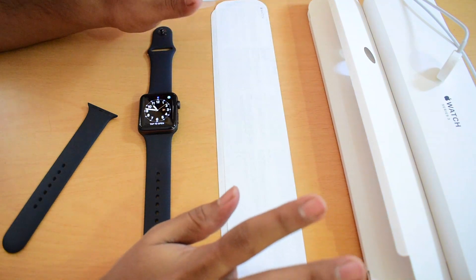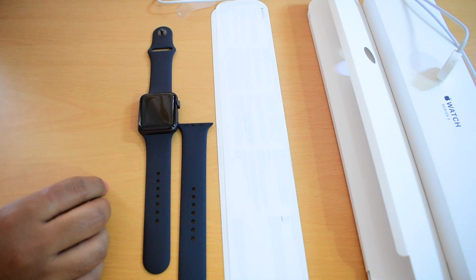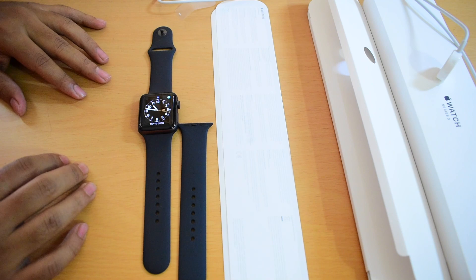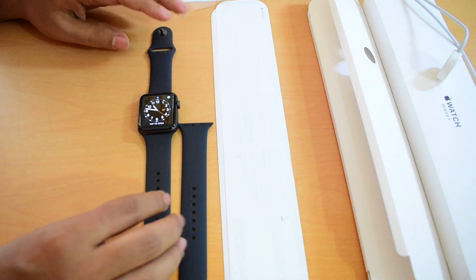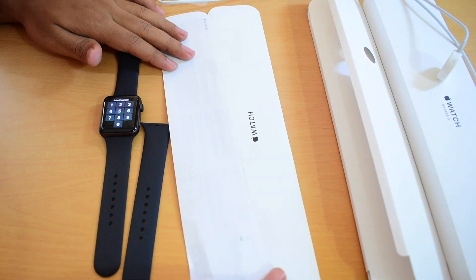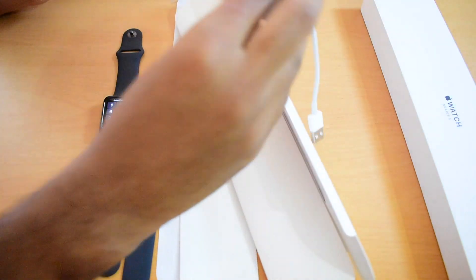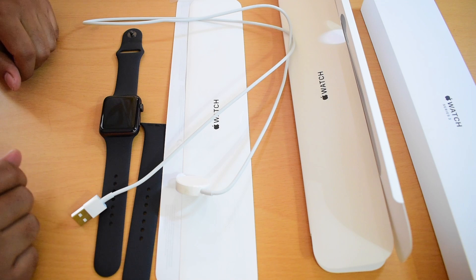These are all the things you get inside an Apple Watch box. You get the Apple Watch, an additional strap, an information leaflet, a setup leaflet, and a USB charger. That's it.